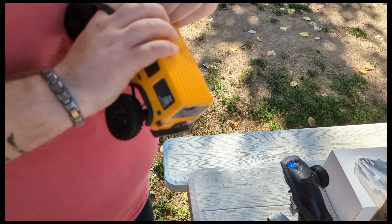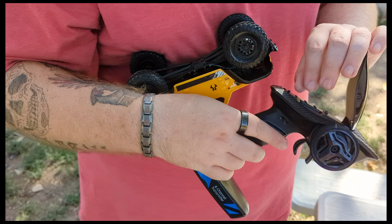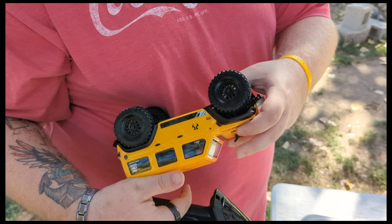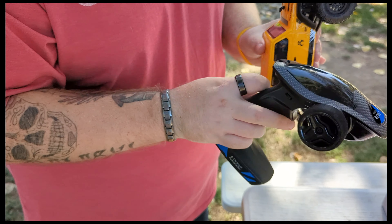Since our last JLU unboxing we've done a lot of changes here at the HQ to our off-road park, our setup — whatever you want to call it. So let's see what this little stock truck will do on some of the crazy new lines we have.